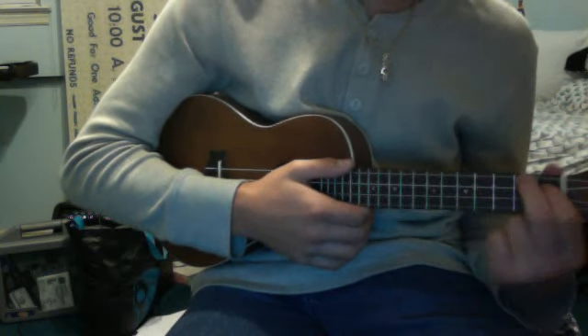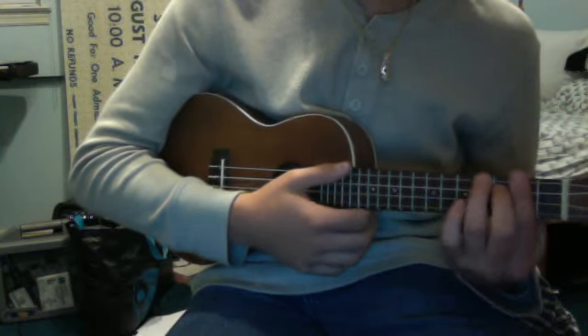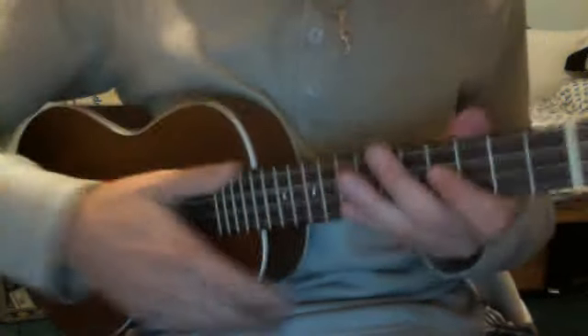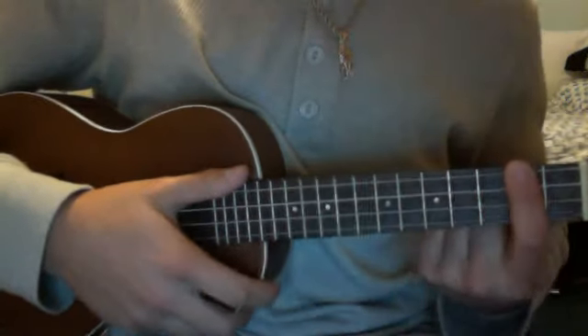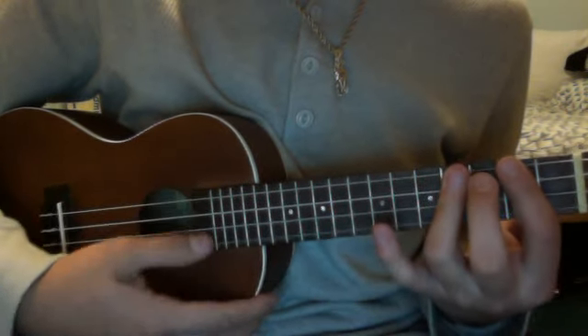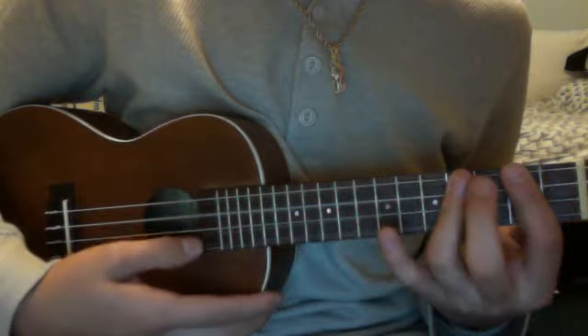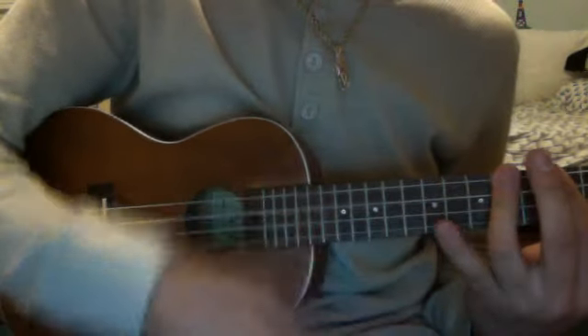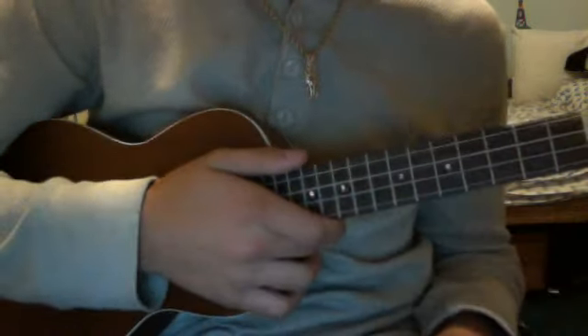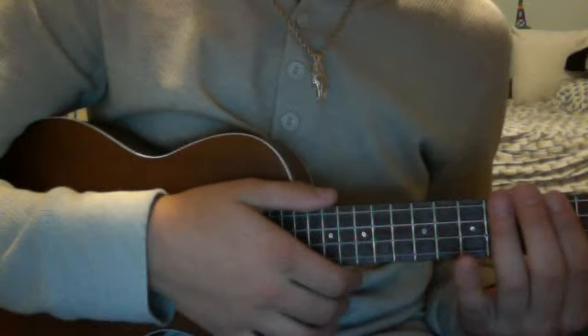Now the A and the B are pretty much the same thing. The only difference is you slide it up and bar the second fret. So the first chord is an E, and that is played by barring the second fret, and you hold down the top three strings on the fourth fret. And for every chord, it's two of that pattern.